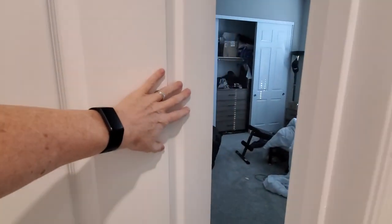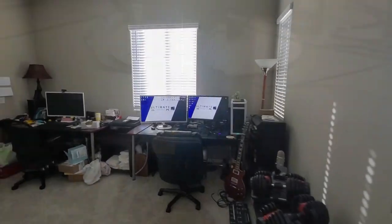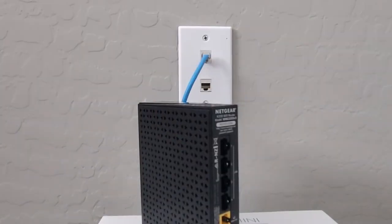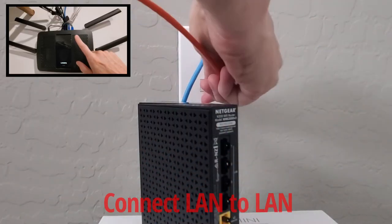Before you start placing the secondary router into different rooms, it's important to understand that when you plug the secondary router into an Ethernet cable in that room, that Ethernet cable needs to plug into the primary router on the LAN port.